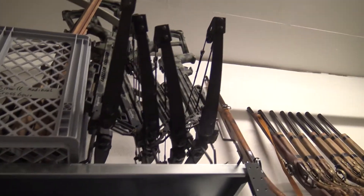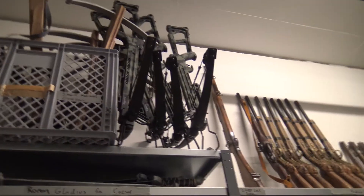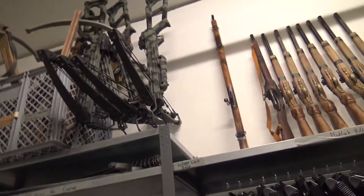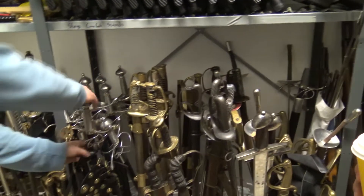So the crossbows at the top — those are wholly illegal, but they've had the firing mechanisms cut out. They're real? Yeah, they're real, but they're illegal. Crossbows in Norway are illegal. But those ones have had the firing mechanism removed. But these ones are either real or they're stage combat, so like these ones.